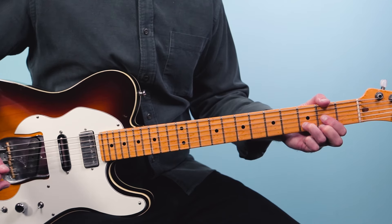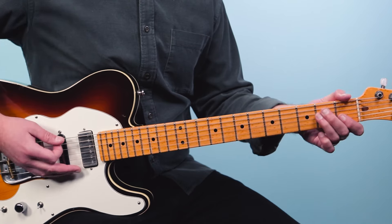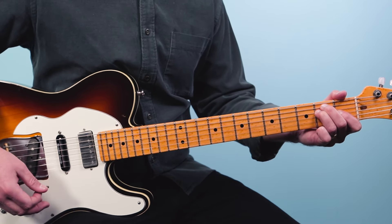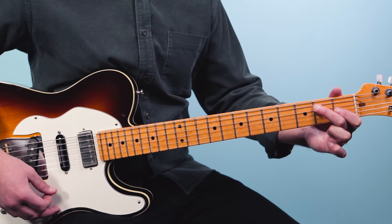Then we're going to shift to a D chord — just from the fourth string down: open, two, three, two. Then we've got an E chord. Here I play all six strings: open, two, two, one, open, open.